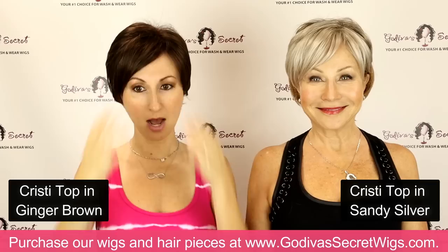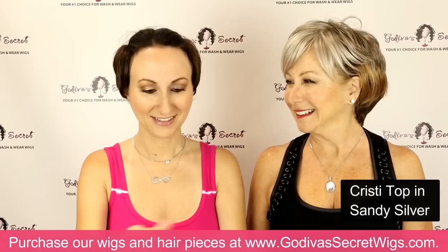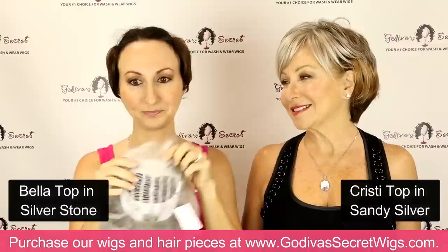So the next piece we're going to go into is called Bella top. I'm going to put her on in a gray so you can see the difference between her and Christie in similar colors. So Bella top — I want you to look at the inside: it's a little shorter here and it actually has three clips instead of four. Even though it's machine teased, it's very open in the middle, which allows for a little less hair — it's not as dense there in the middle.